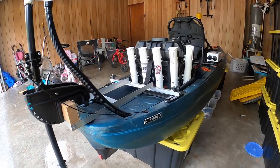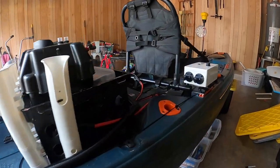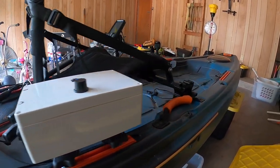Welcome back to the channel everyone. I'm going to be going over today some upgrades I've made on the kayak. This setup has really improved my time out on the water, my efficiency, and just the overall fun I have fishing in the kayak. So I hope you guys like it.